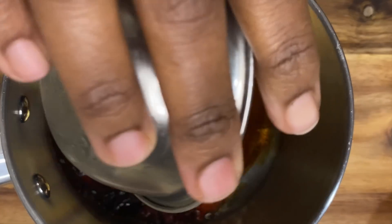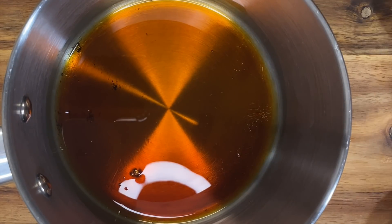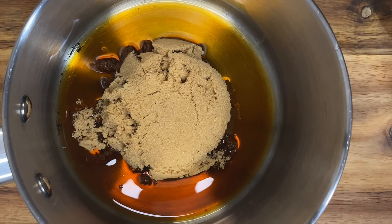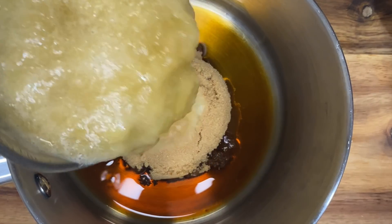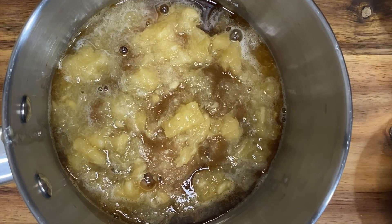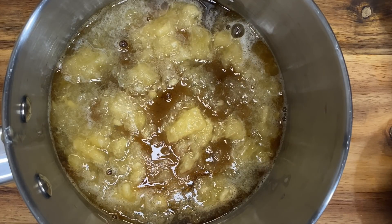We're going to start off by pouring in all of our soy sauce. Then we're going to add in our packed brown sugar, the crushed pineapples — and leave the juice in because that's going to add to our flavor. Then we're going to add in some fresh honey.